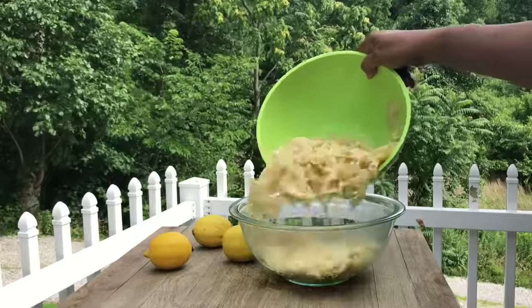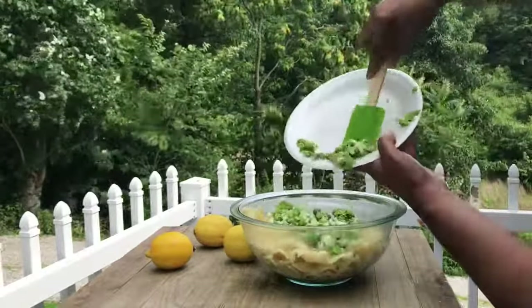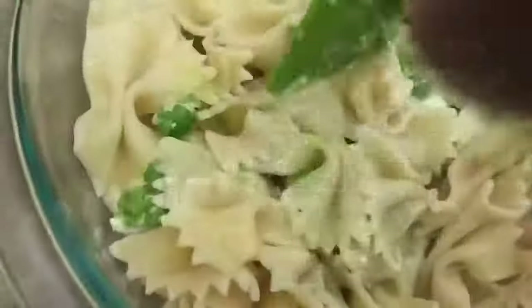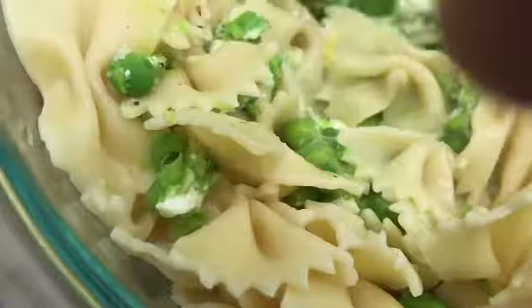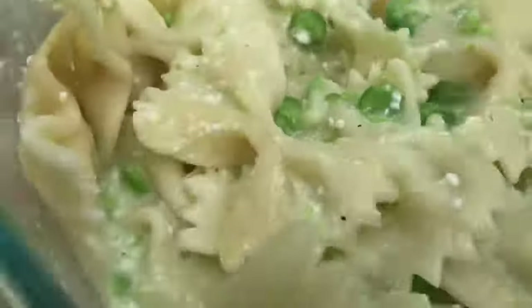Now that our bow tie pasta is done, we're just going to pour that into our mixing bowl. Just going to toss the pasta with our ricotta mixture. Mix that very well — it's so smooth and so creamy. It's very important that you mix it very well. That's looking mighty fine.